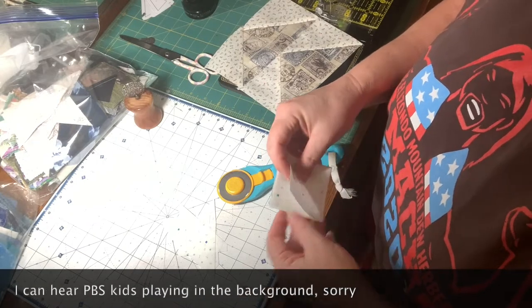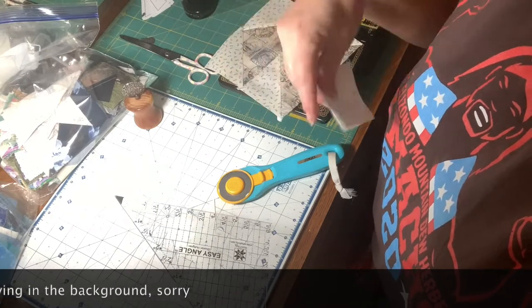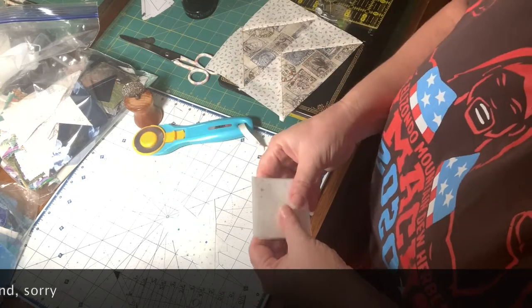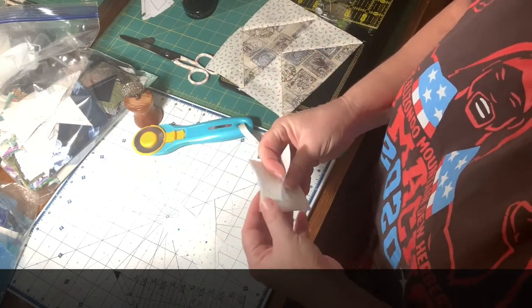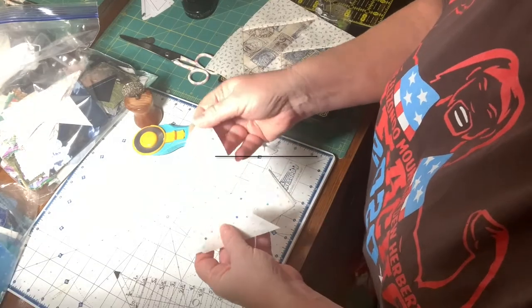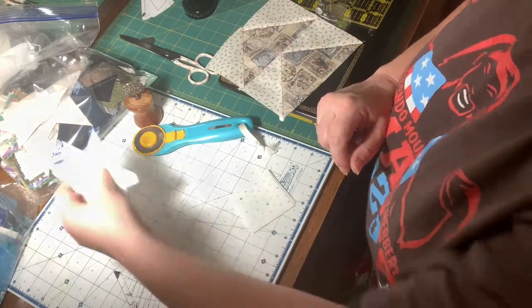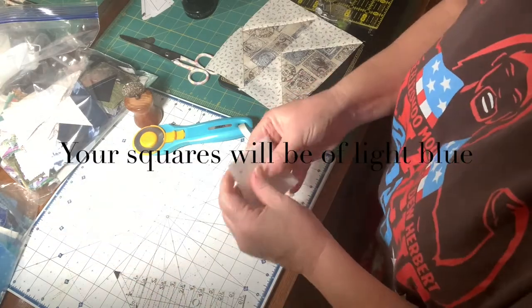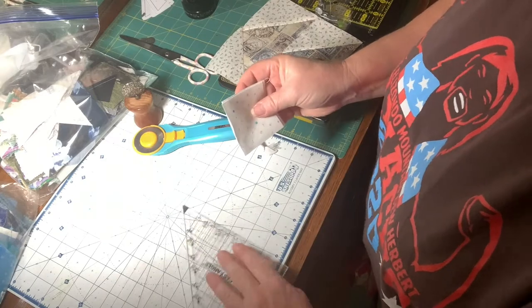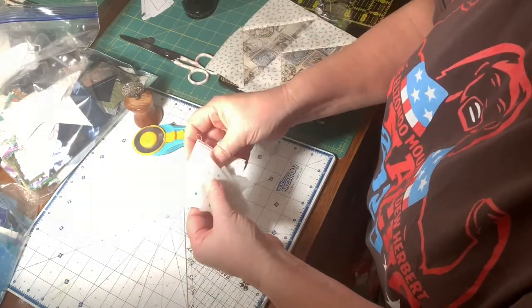What I like about this ruler is you can get half square triangles from a jelly roll and make them two and a half inches. Each time you draw a line and sew on each side of the line, you're losing about half an inch per piece in dog ears. For the white neutral, you will need to cut four half square triangles by themselves and four two-and-a-half-inch squares, all from the same two-and-a-half-inch strip.